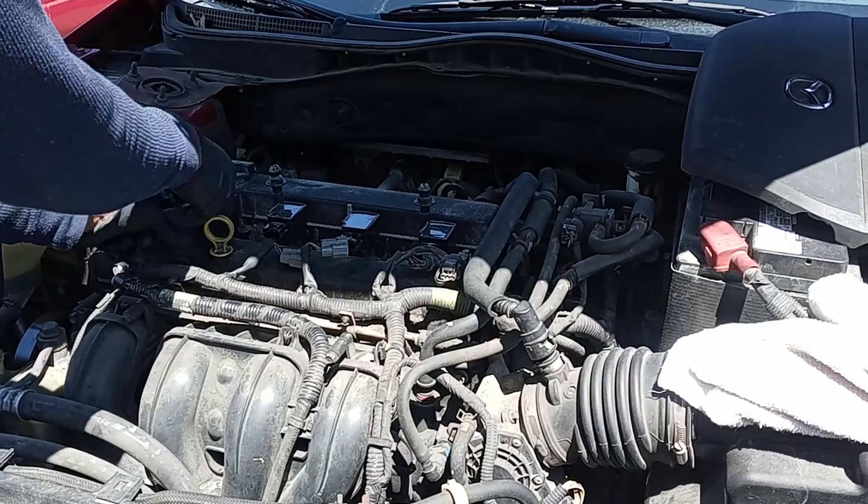I'm gonna give it a shot and try to change this one to see if I can get the engine to run better. I remove the clamp from the rail and from the fuel injector, then connect the new fuel injector. Just press it on, make sure it clicks. You want to bend the clip a little bit so when you push it onto the rail it clicks and it should be good.